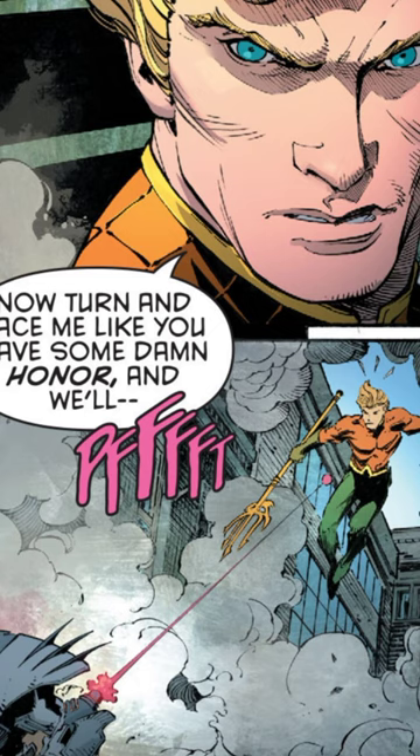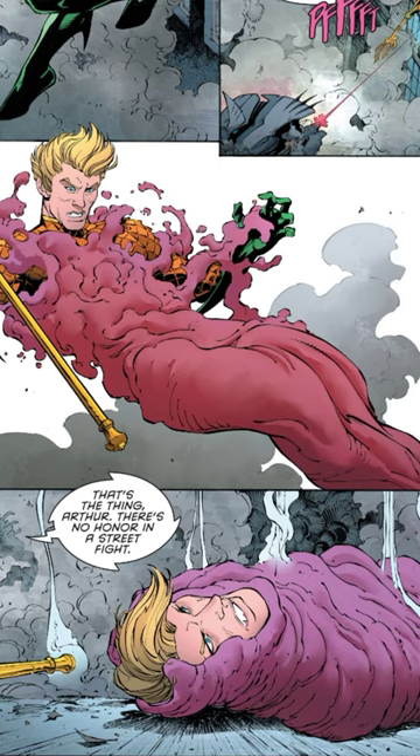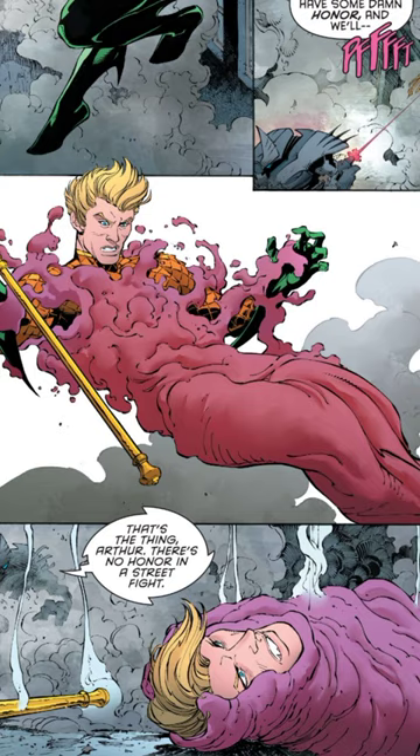To defeat Aquaman, Batman uses a powdered magnesium carbonate cannon that binds him in the substance and rips moisture from his body.